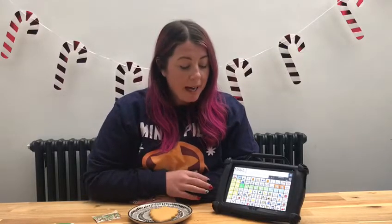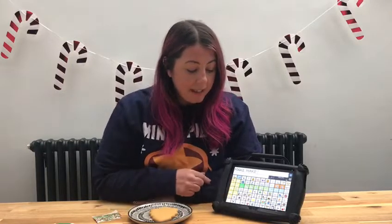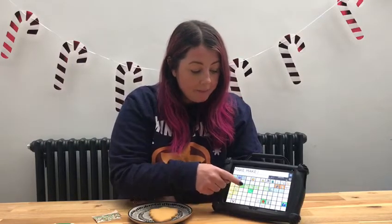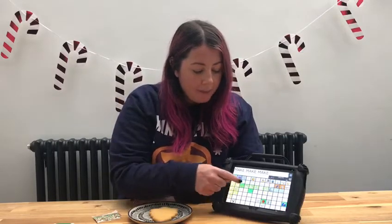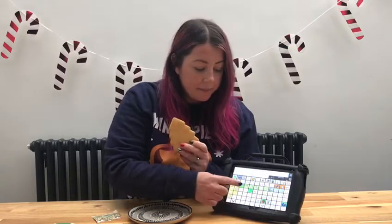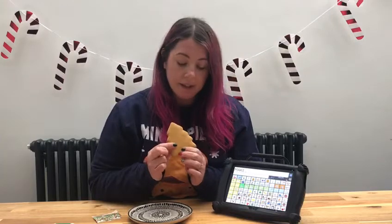Christmas foodie crafts is a really nice thing to do around this time of year. Perhaps you might make a gingerbread house, maybe you're going to make some cupcakes, or you might even help to make the Christmas cake. Today I'm going to make a gingerbread Christmas tree.